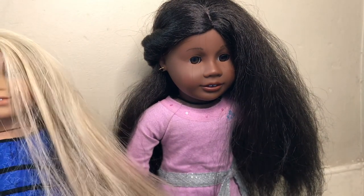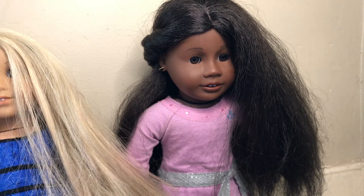It is not good to give younger kids your dolls unless they know how to take care of them. Their hair will most likely be ruined.